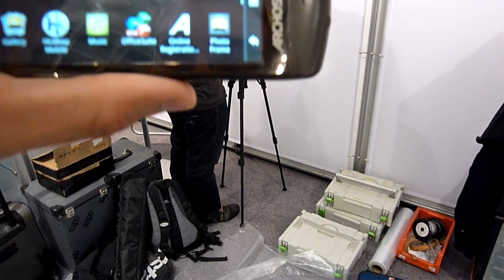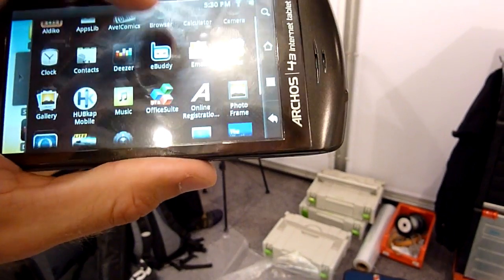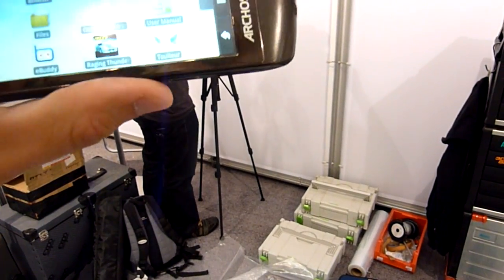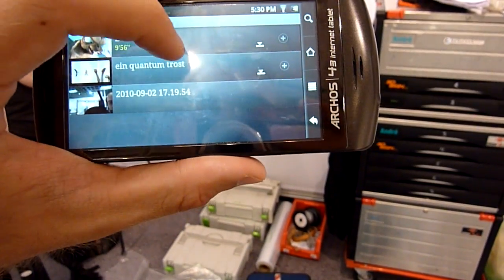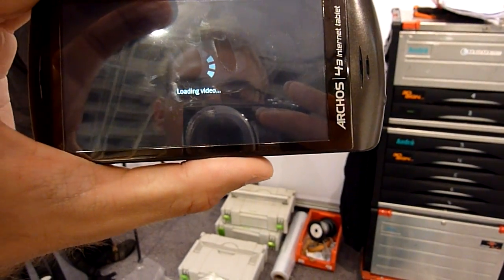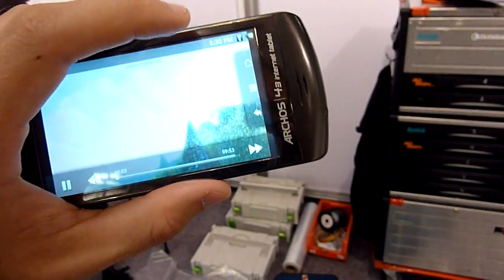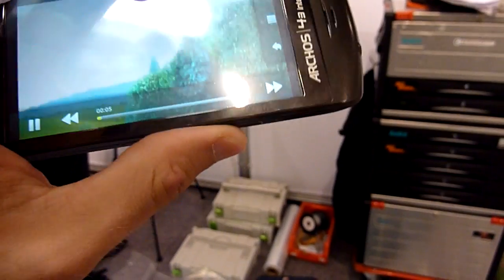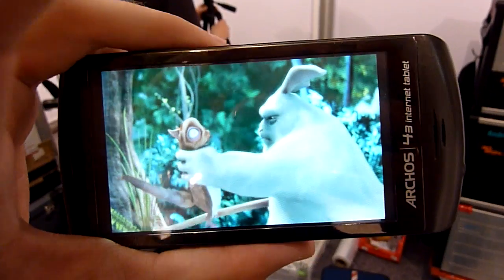Navigating through the app icons — camera, email — to find the video player. Found it at the bottom. Going to all videos and playing the regular Big Buck Bunny. You can see the menu and how it looks. It's intuitive — you just have to touch anywhere you want to scroll, and yeah, it works.